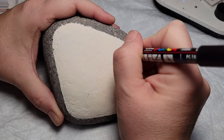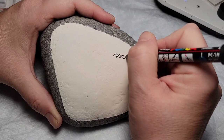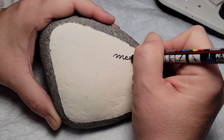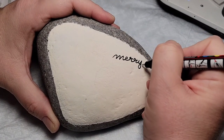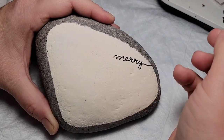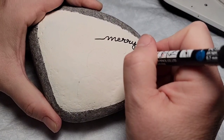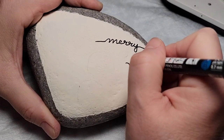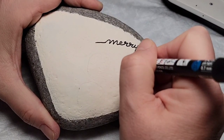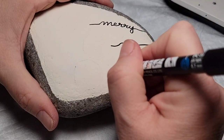Before we get to the sparkles, I'm going to use a Posca PC 1MR black paint pen to create the strings that my ornaments are going to hang from, and they're also going to say things. I'm using a very leaning, flowy script so that it can have a straight line on either end, because these ornaments are going to be hanging down from the top of the rock.